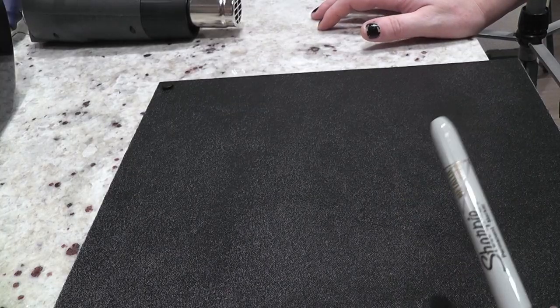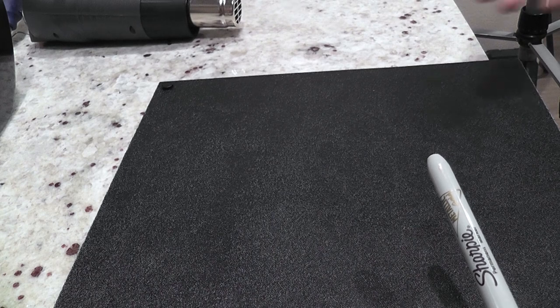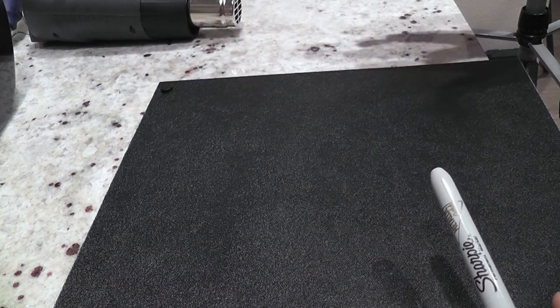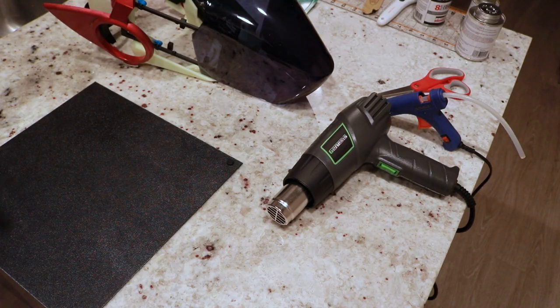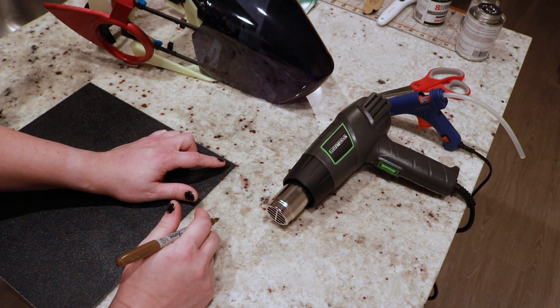The first order of business is marking out how much plastic to use. I'm not entirely sure how well this is going to melt - I have my heat gun here to test it with. I'm just going to cut an amount out and try melting them and smooshing it around, because I have no idea how this is going to work. So let's just do it and see what happens.